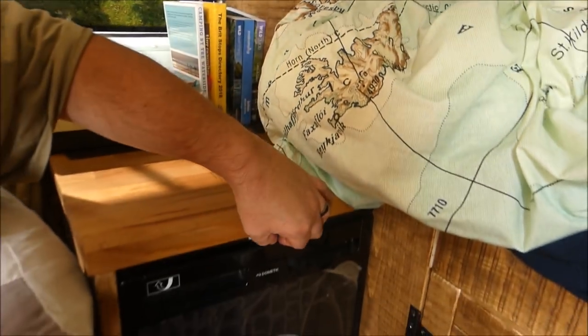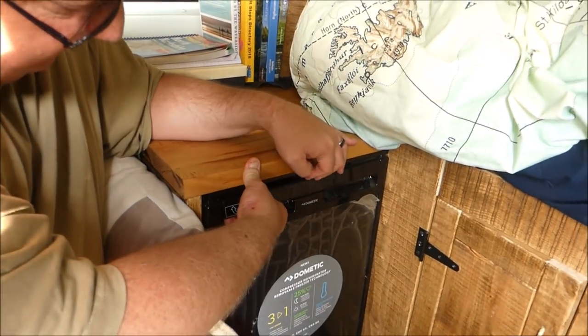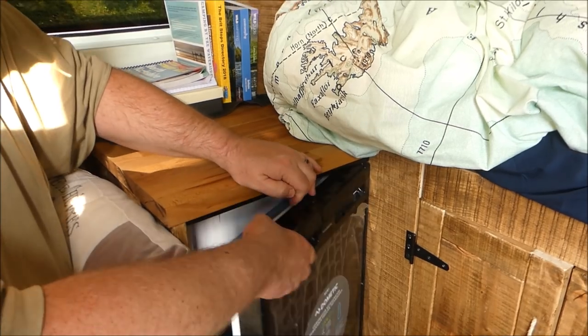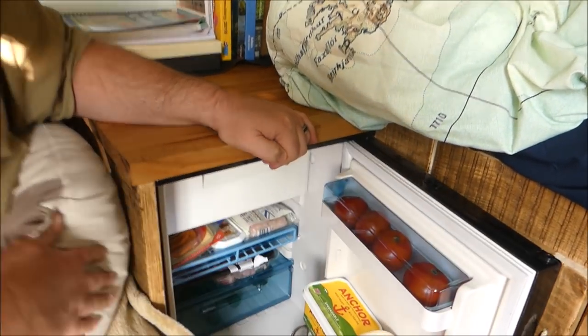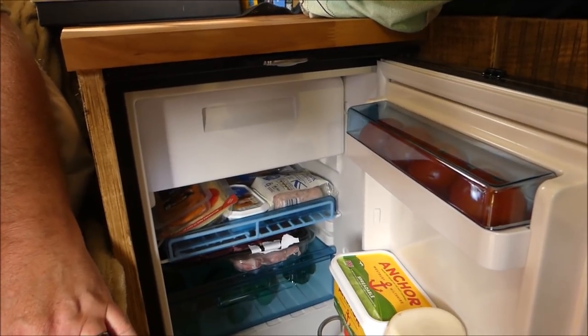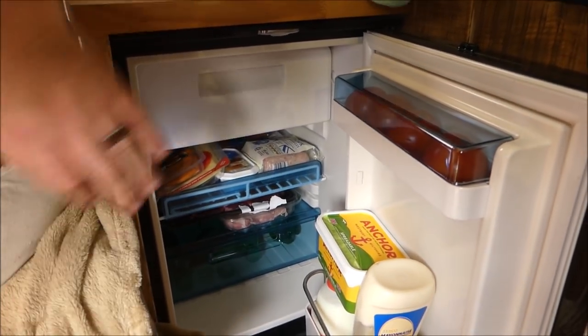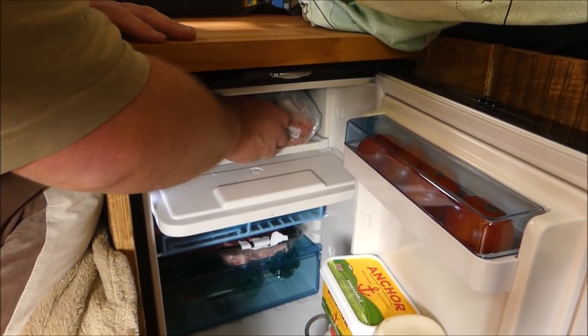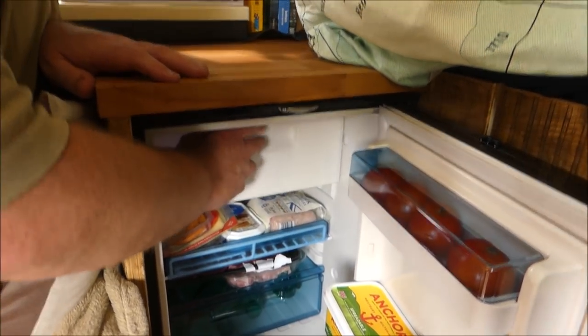Then come in here — we've got our most expensive item, which does lock — it's the fridge. It's a 12-volt fridge and it's keeping things nice and cold. It's got a little freeze compartment.